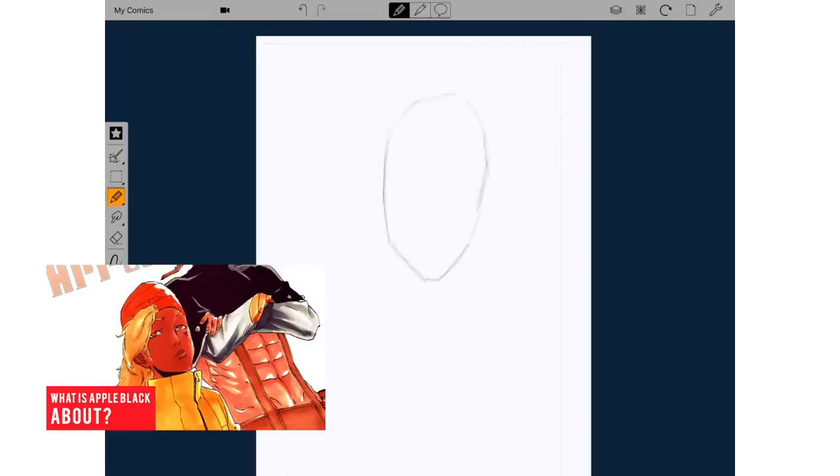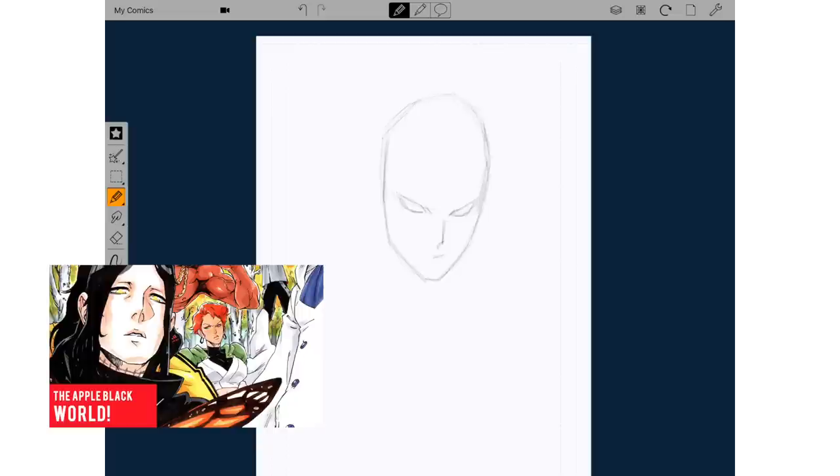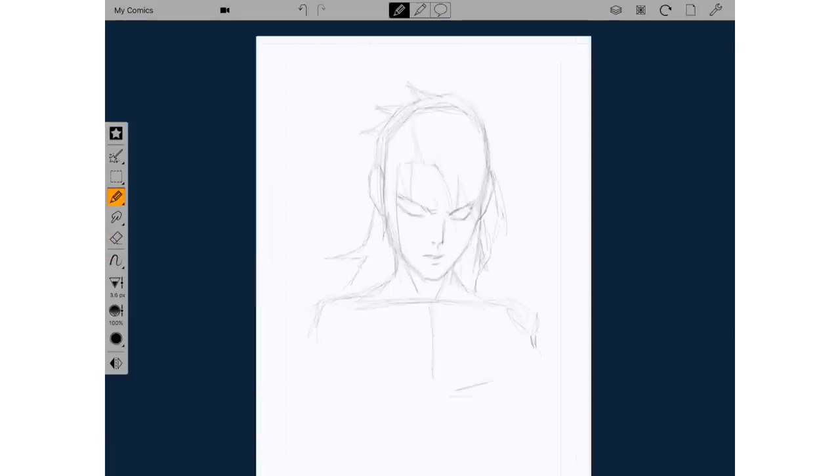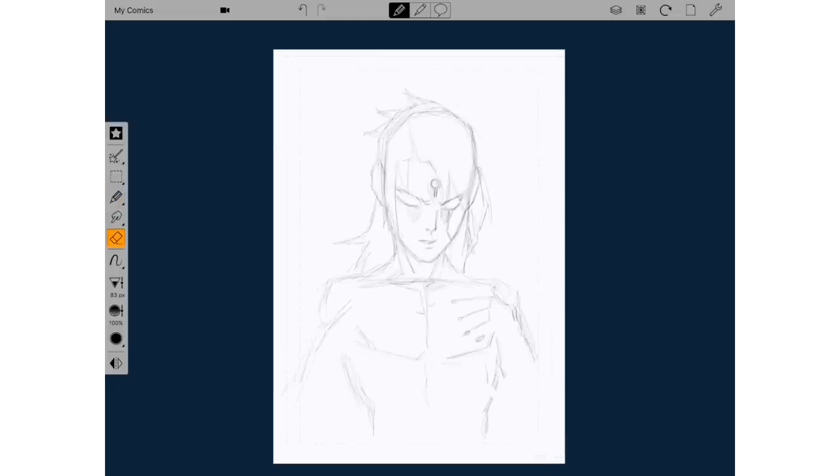If you're curious as to what my comic is about, there will be links to the plot, synopsis, settings, and the world of Apple Black, along with cool original things about my comic like wands and how they're used. This video about the power system is a continuation of the series of me telling people about my comic, without spoiling any key details, preparing you guys for Apple Black Vol. 2, which is done.